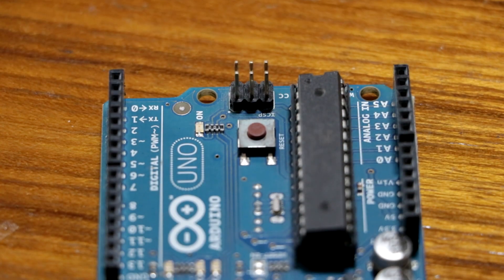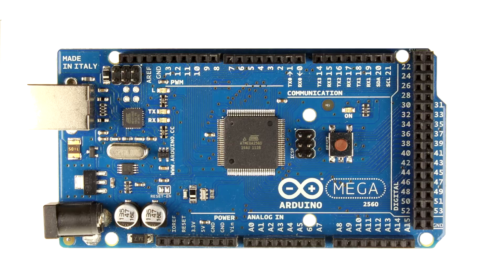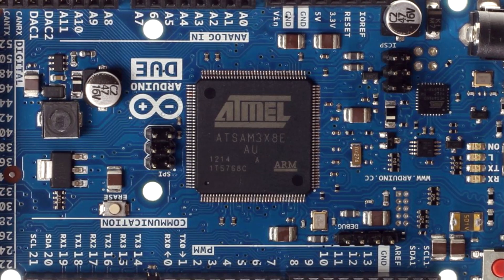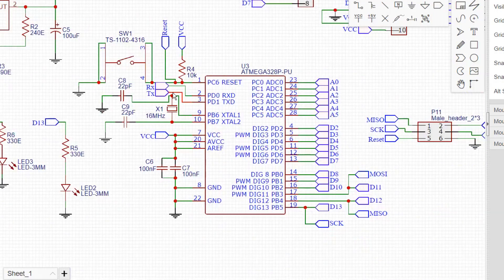Most of the Arduinos in the market use the same microcontroller on board — that is the ATmega328P IC, made by Atmel. But there are some exceptions like Arduino Mega or Due, which generally have a larger number of IO pins or more memory to program. But excluding those, everything uses the ATmega328P and we'll be making the whole circuit around that.